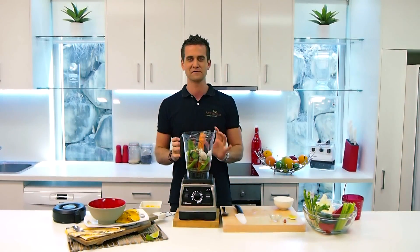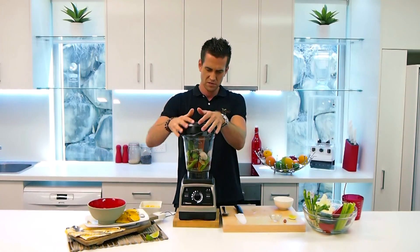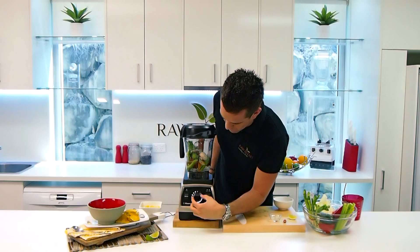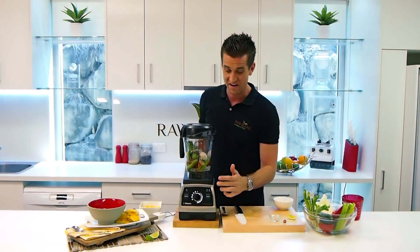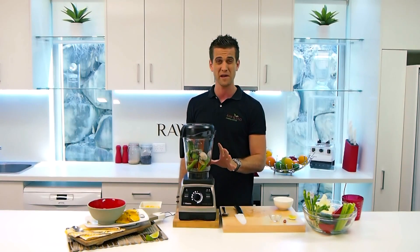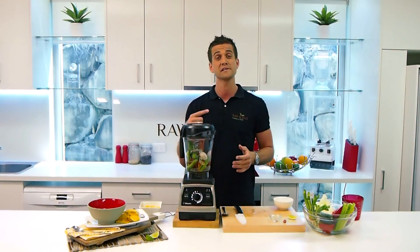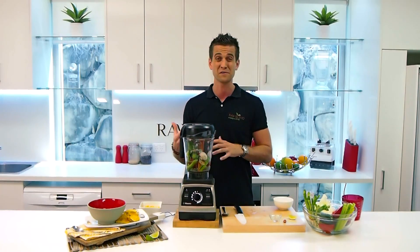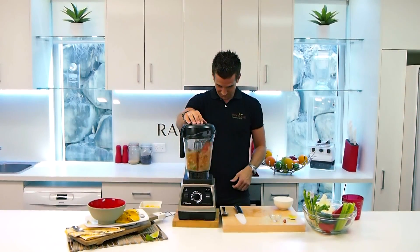Alright, so all those little Mexican flavours are in there. I'm going to lock my lid into place. I'm going to start that on my soup setting, which is at number three here, and just turn it on. It's going to run for about five minutes, and that friction heat coming off the blade is actually going to cook our soup for us — so I don't have to put it on the stove at all. Away we go.